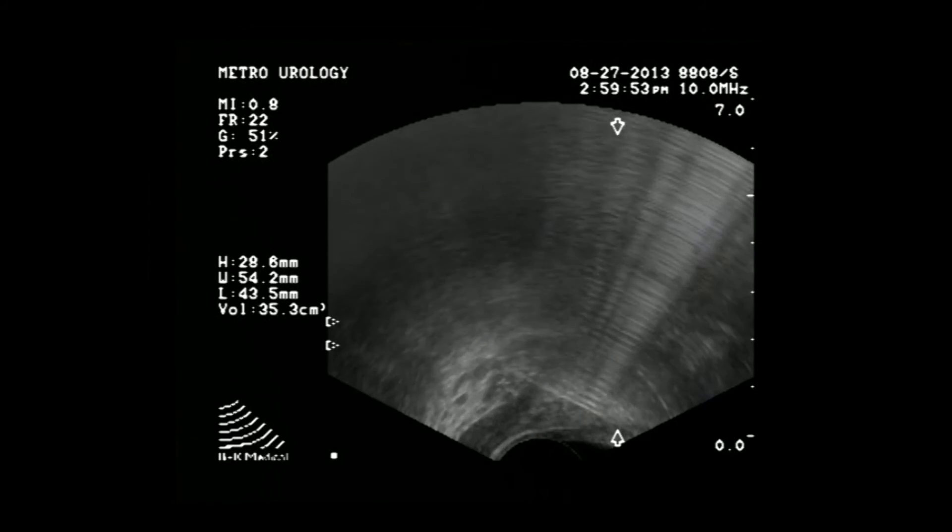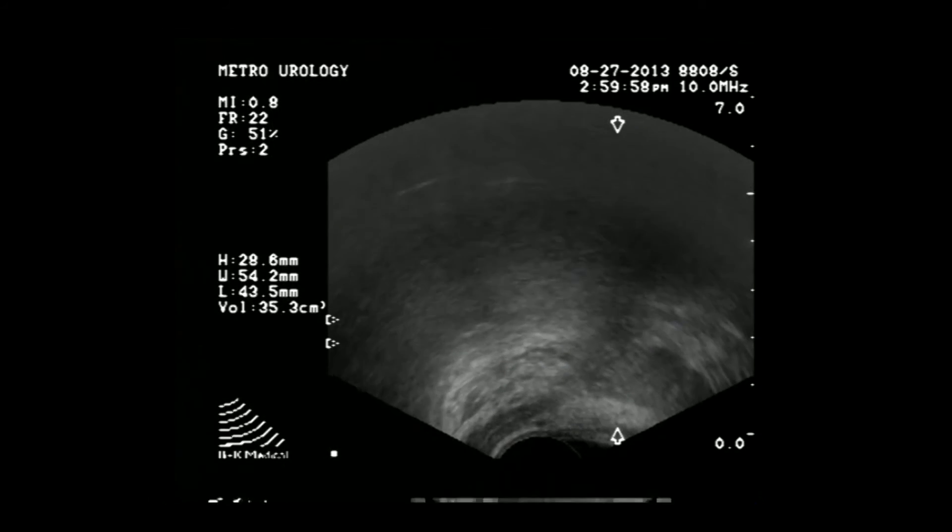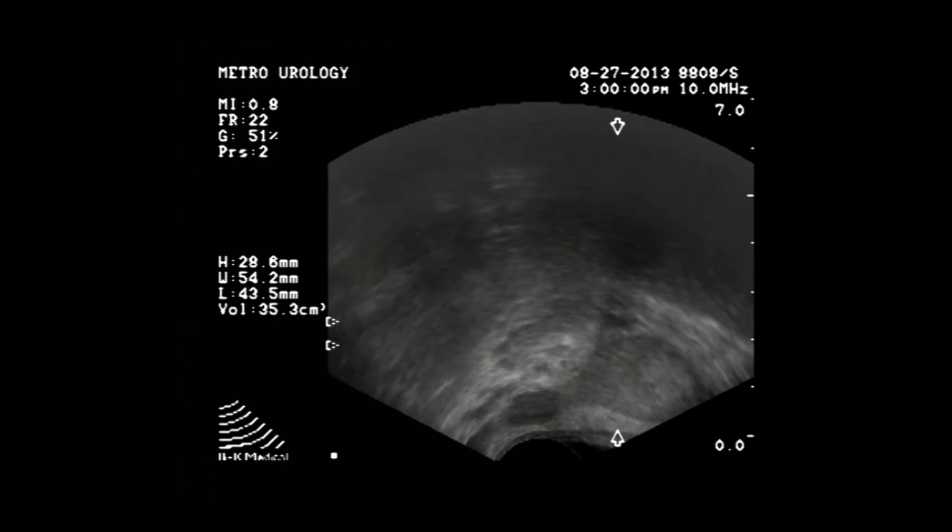Once the ultrasound probe is removed, I then massage the area and make sure there is no bleeding. Then I proceed on with either my Prostiva or cold thermal therapy.